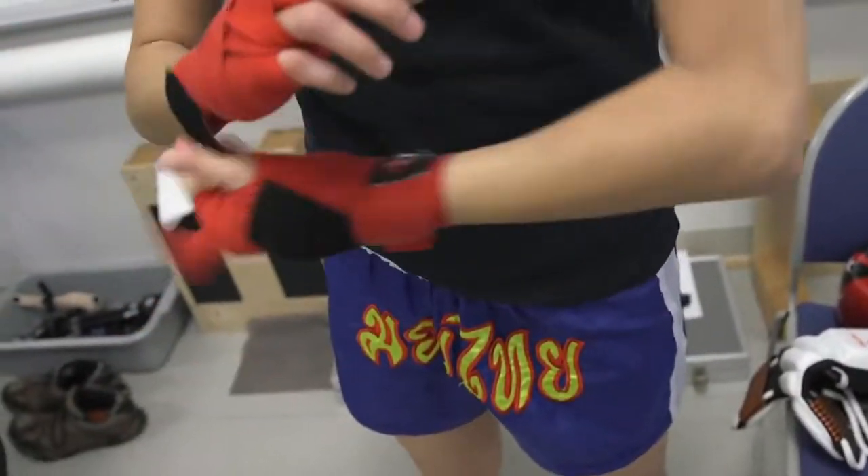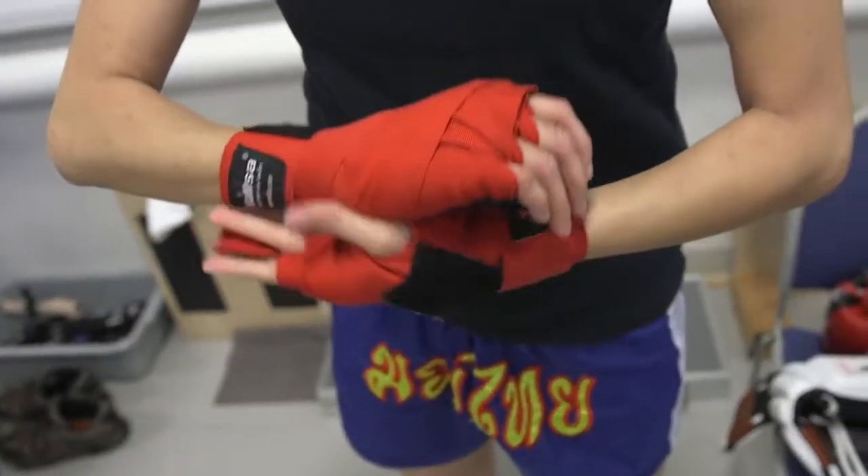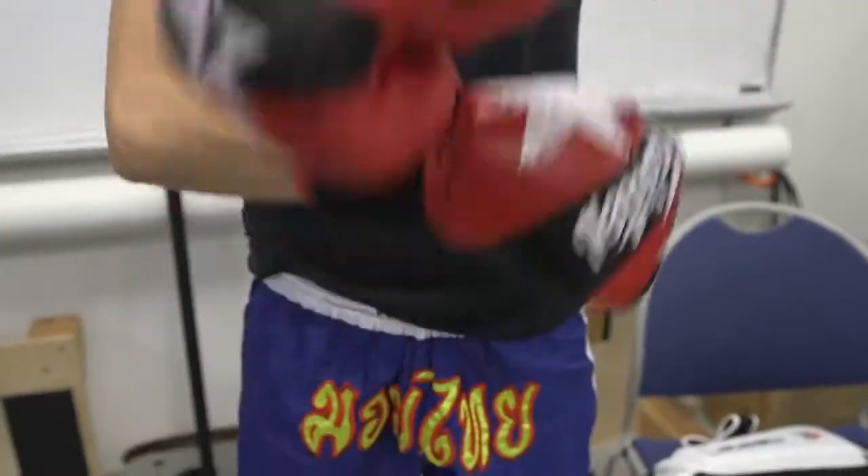I actually just started learning Thai boxing back in January of this year. Growing up when I was a child my parents put me in Kung Fu and I just loved it. I felt like it helped me develop as a person.